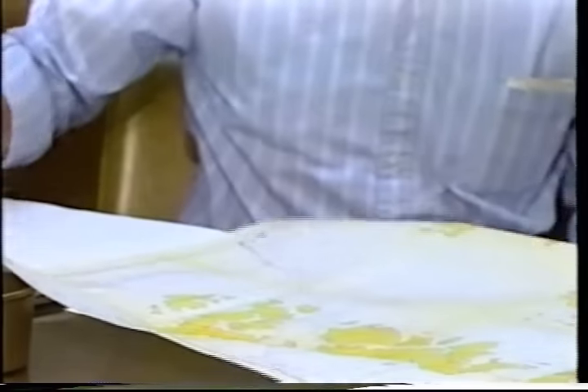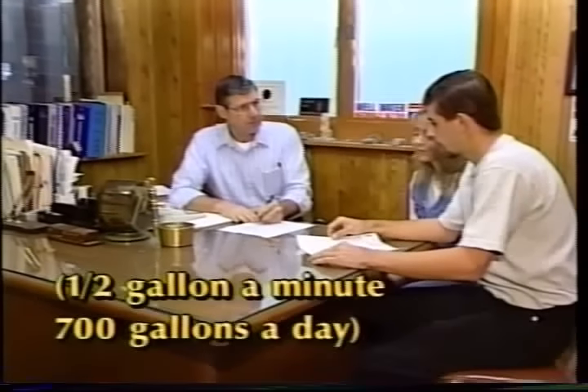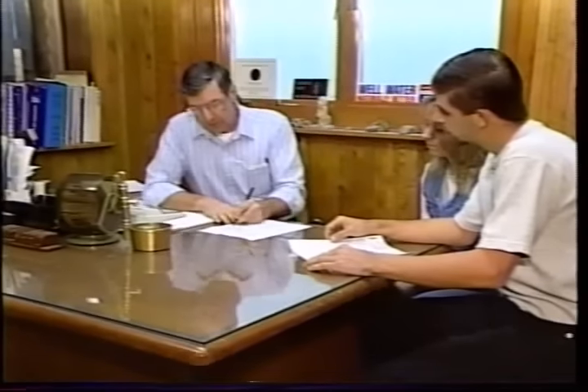In low-yielding rock formations, a well probably will need to be several hundreds of feet deep in order to provide adequate supply. But a well yielding as little as a half gallon a minute can still provide 700 gallons a day, more than enough for a family's needs.